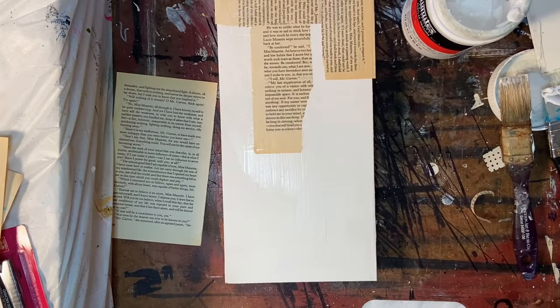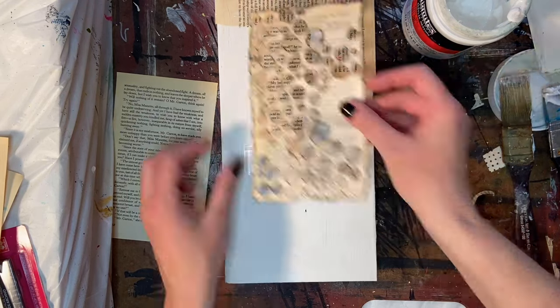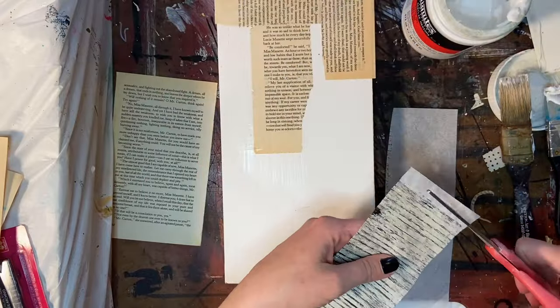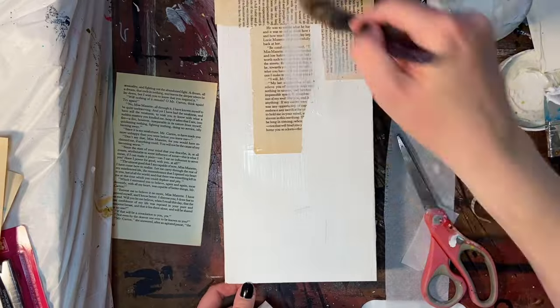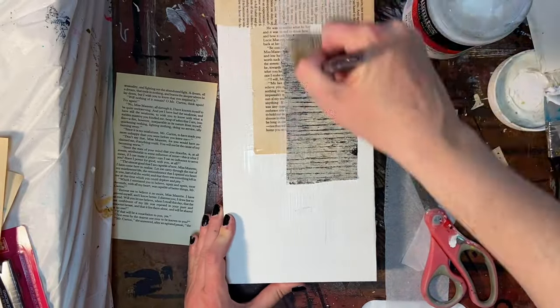I love using book pages in my work because you get to see some of the words through. They don't necessarily mean anything — they're not necessarily readable and they shouldn't be, that's not the point — but I do like the look of text. There are lots of different ways to use text in mixed media art, and I'm going to show you another one towards the end of this video that I've had rolling around in the back of my mind for a while.